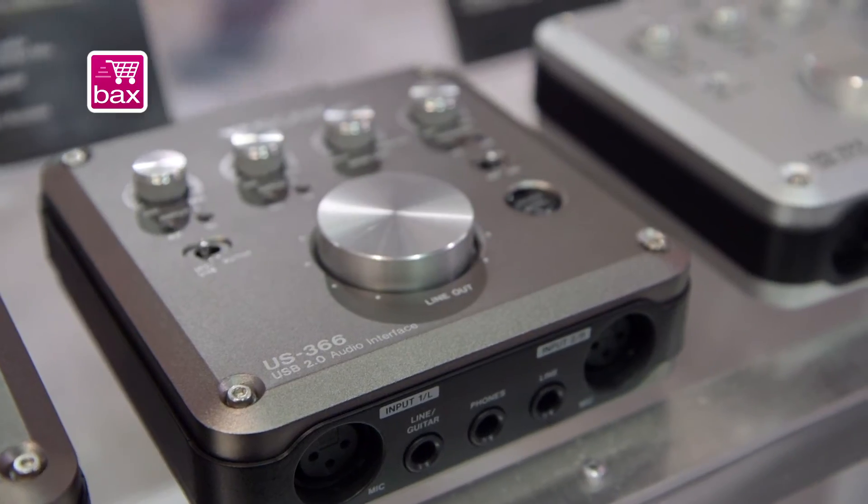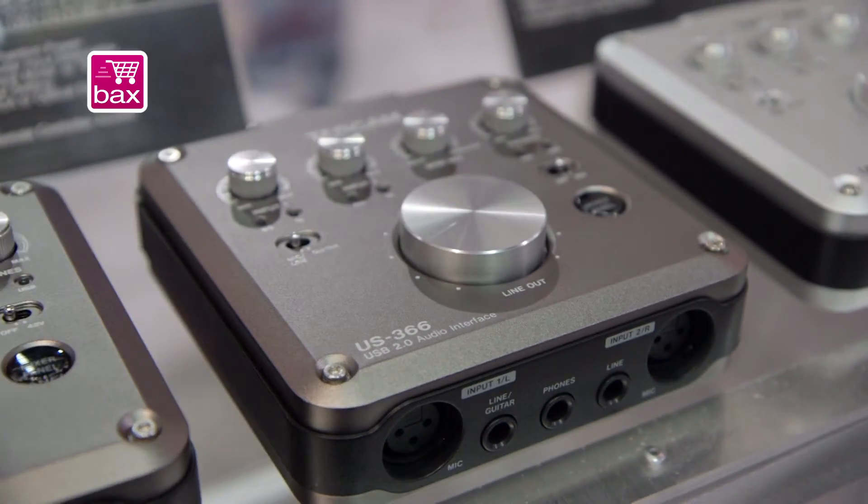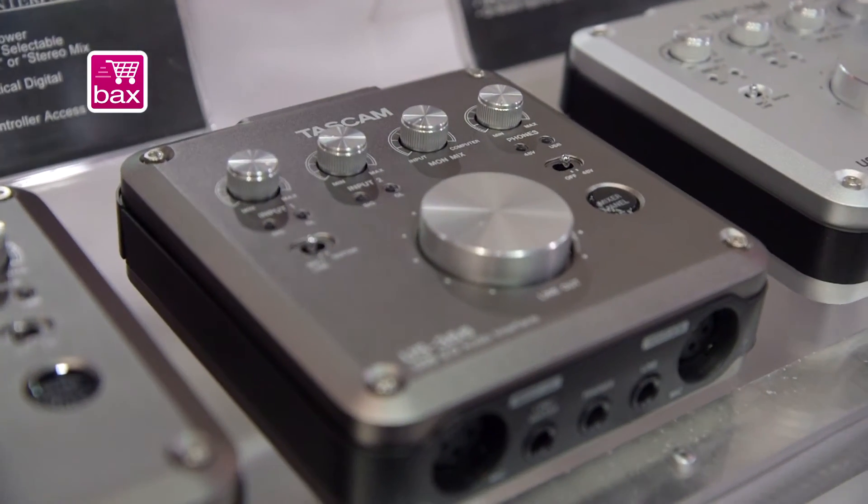There are also two different mix modes: stereo mix mode and monitor mix mode. The stereo mix mode is designed for podcasting, movie sound editing, and things of that nature, while the other one is for song creation. It's really to tailor the interface and recording process to the user's needs.